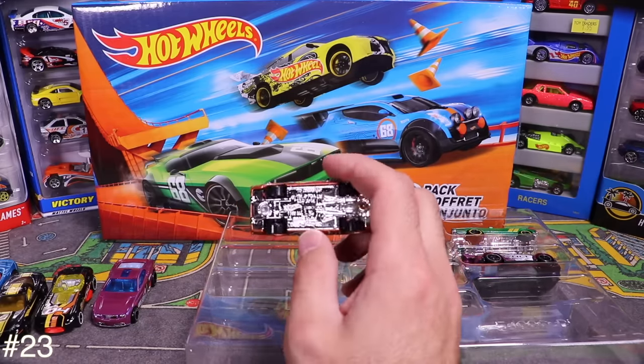Next up is the Hot Wheels Exotics 5-pack — a newer pack you can still find in stores. First car out is the Pagani Huayra with newer-style wheels and a nice stripe. Next is an Aston Martin — maybe a DB9 or Vanquish. Post in the comments if you know the exact model.